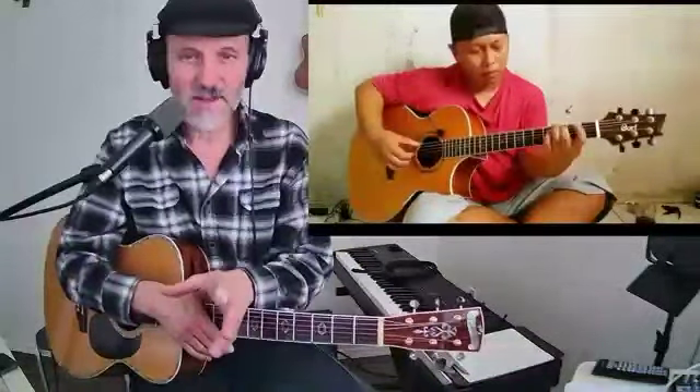Listening to someone as good as Lepi play - he's very convincing, you know. He's having a great time.